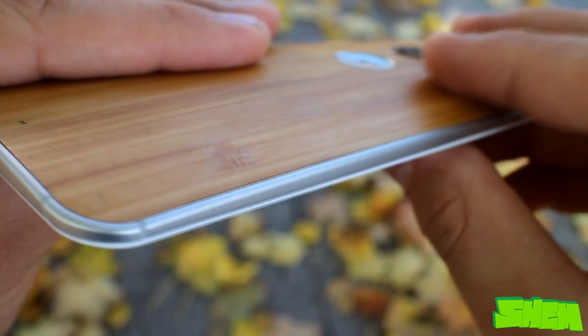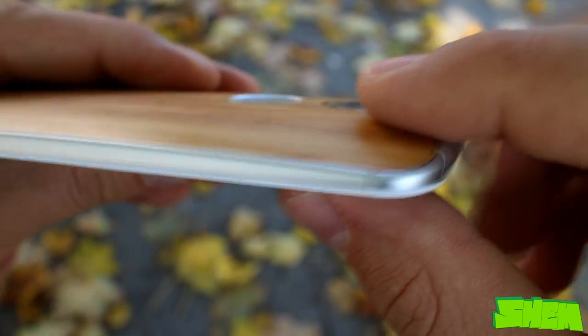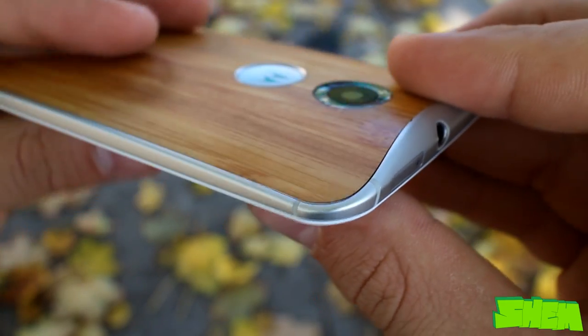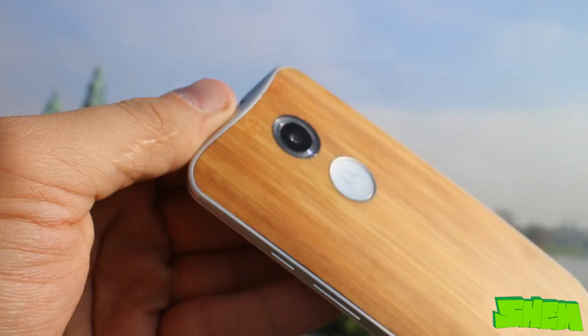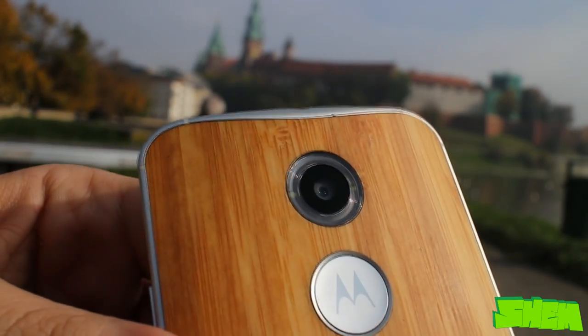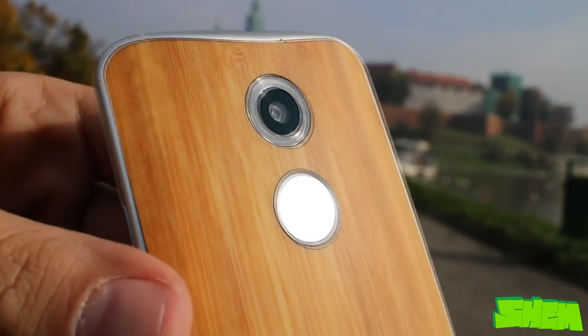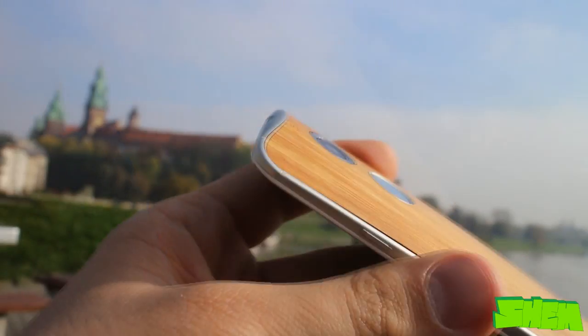The back cover is non-replaceable. Mine is made from bamboo. I've noticed that it is not perfectly adjusted on all corners and it slightly sticks out, but I guess those are the joys of having wood on your device. On the back we have a 13 megapixel camera module with a transparent ring that hides a dual LED flash around and a silver Motorola logo below.